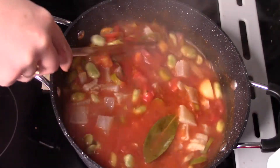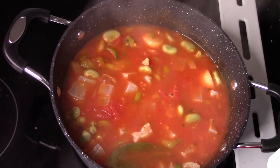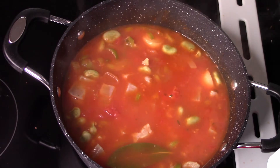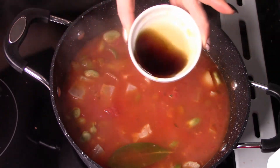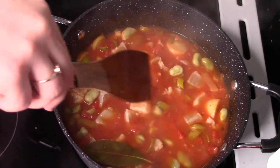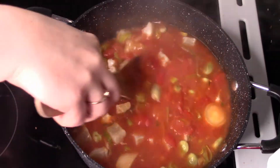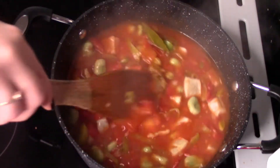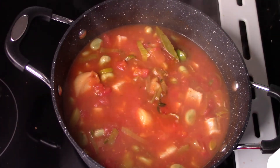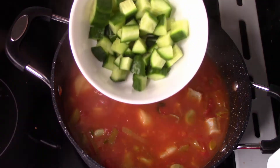Dodajemy naszą wędzoną rybę. U mnie jest to haddock — plamiak po polsku. Jest to obojętnie jaka ryba wędzona, żeby była. Jeżeli macie jakąś inną rybę, troszeczkę dłużej pogotujcie, żeby się ugotowała, bo wędzona to raz, dwa i już gotowa. Dodałam teraz dwie łyżki sosu rybnego i oczywiście trzeba zamieszać.